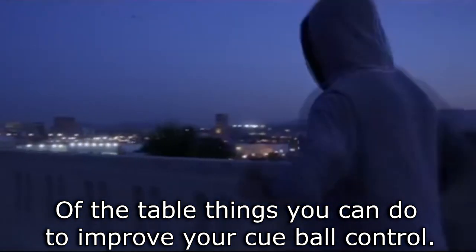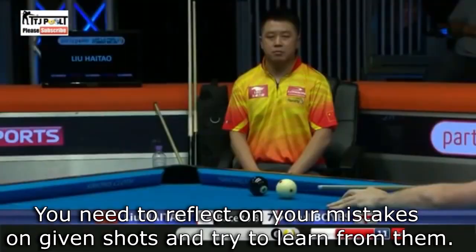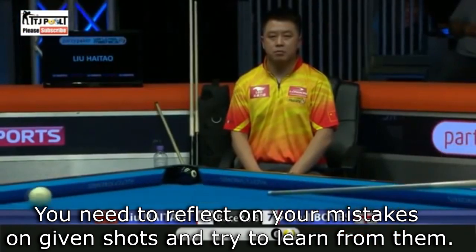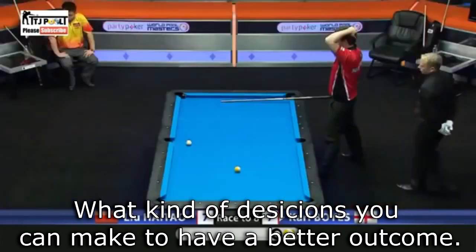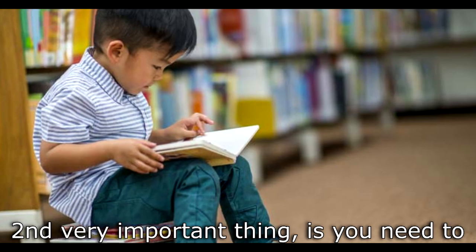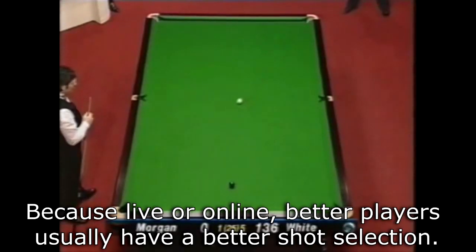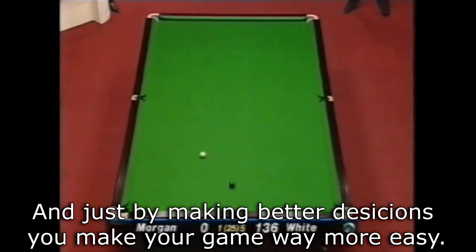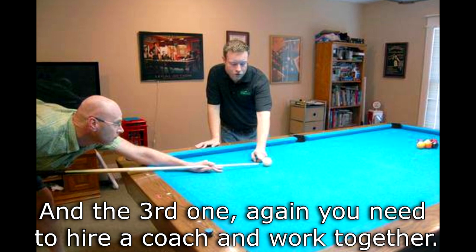Off the table, there are things you can do to improve your cue ball control. First is the trial and error principle — you need to reflect on your mistakes on given shots and try to learn from them, asking what decisions you can make to have a better outcome. Second, and very important, you need to absorb top players' shot selection, because better players usually have better shot selection and just by making better decisions you make your game way easier. Third, you need to hire a coach and work together if you want to improve your game more rapidly.